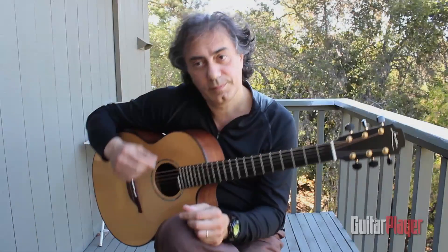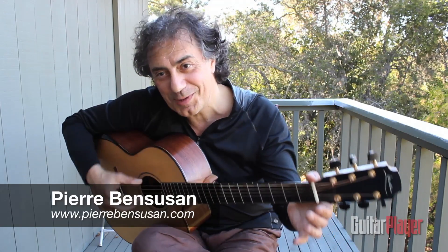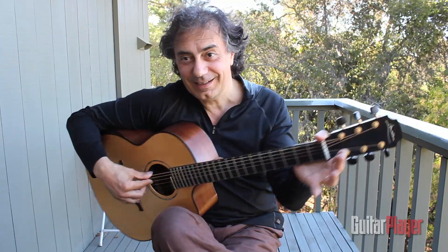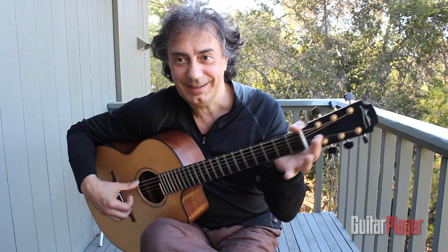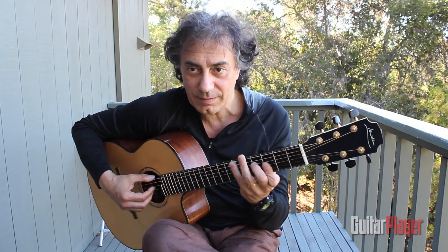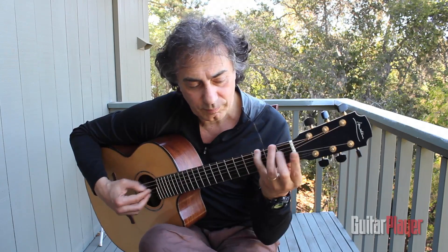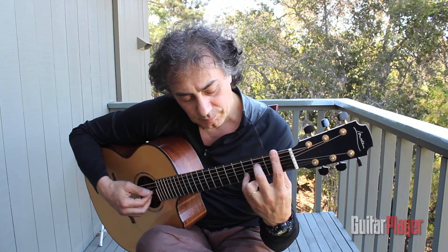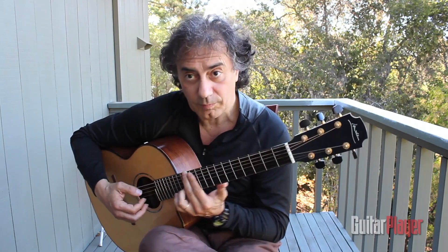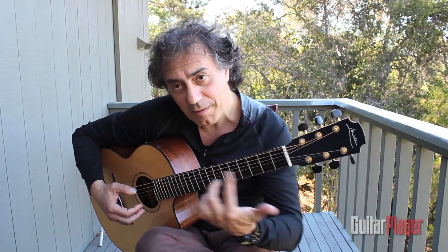Talk a little bit about the vibrato. It looks like you're using up and down and all sort of back and forth. There's that one. This one is more the parallel movement.